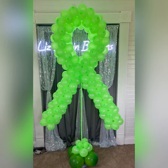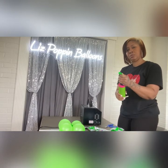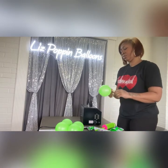Hi, you're watching another Poppin tutorial with Liz Poppin Balloons. I am showing you how I created this balloon awareness ribbon. This can be used for many different causes, and I'm using green for mental health awareness month.